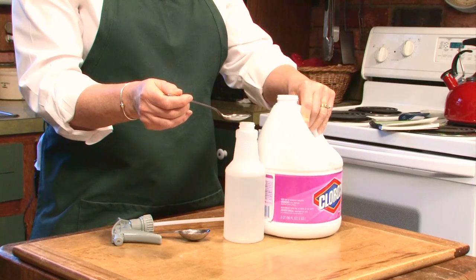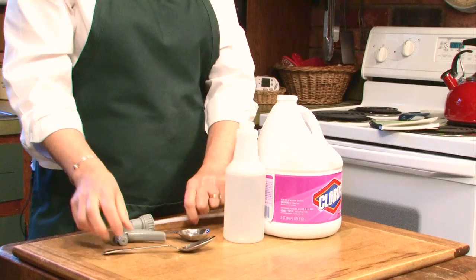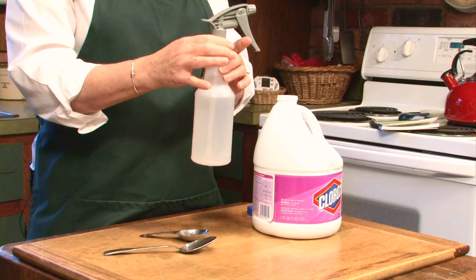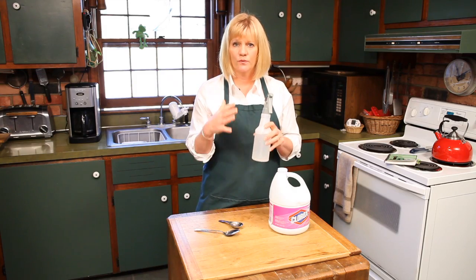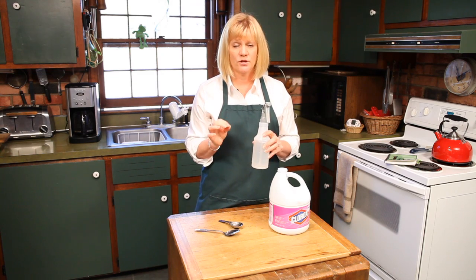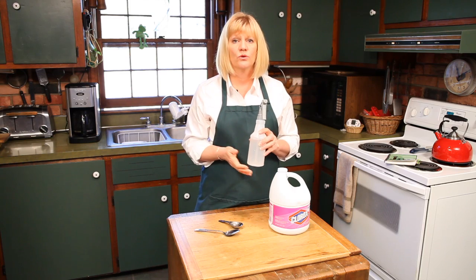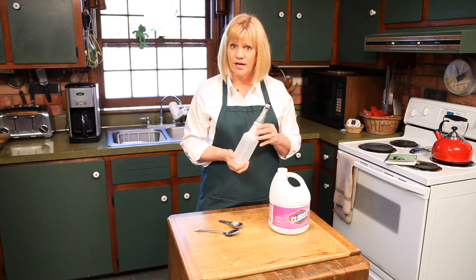Just 1 tablespoon — put that in the spray bottle. It's very little. Put the lid on, shake it up, and this is what you're going to use to sanitize. This will clean bacteria on your countertops. Spray it on your countertop, let it sit for almost 20 minutes. Make sure the kids aren't around, then wipe it up and rinse it so there's no chlorine left on the countertop.